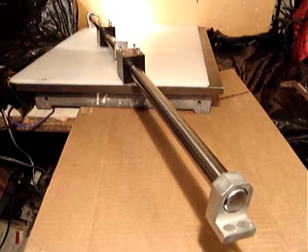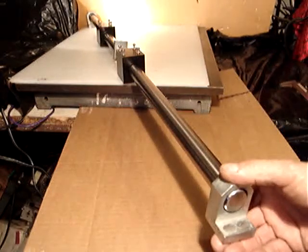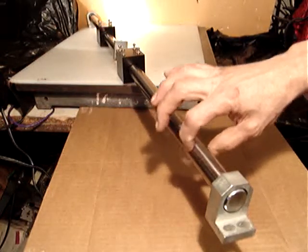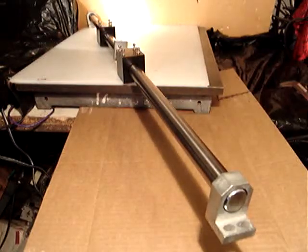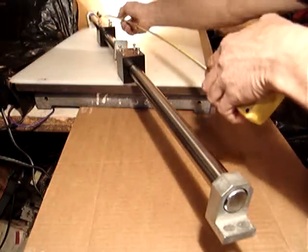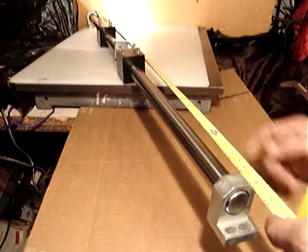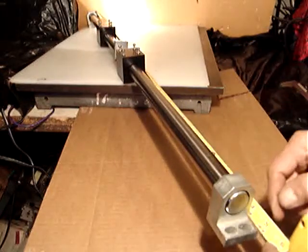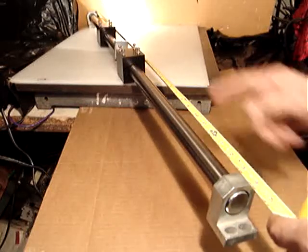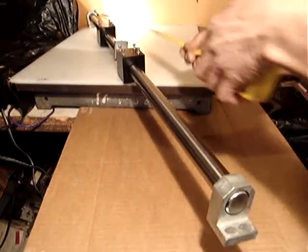Hello everyone. This time I'm selling a pretty large linear actuator which includes a 1-inch steel rod. The overall length of this thing is 40 and a half inches — just the rod itself, not counting the mounting holes. It's a very long piece.